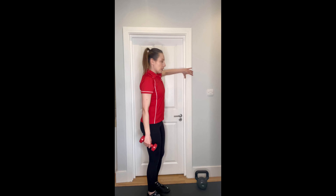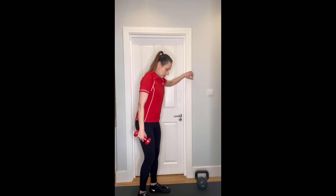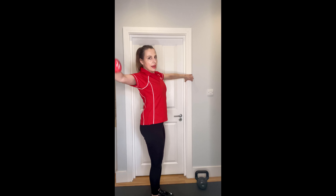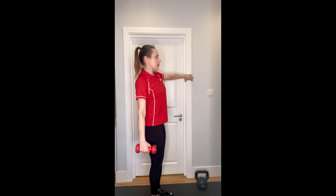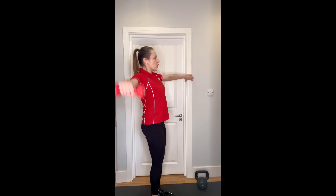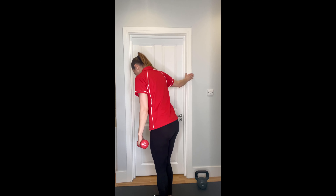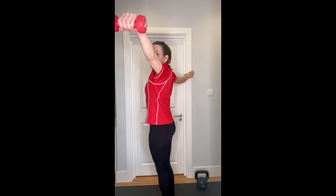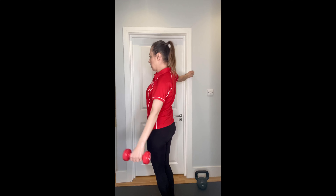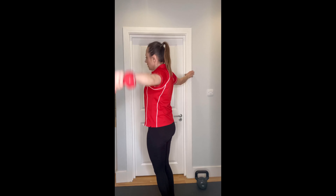Lateral raise again - hold on to a door frame if you can. If you don't have a door frame, you can just do a simple lateral raise, but if you have something to hold on to, grab on. Go out to the side slightly and lift ten times: ten, nine, eight, seven, six, five, four, three, two, and one. Other side - grab and raise: one, two - squeeze your glutes, engage your core - six, seven, eight, nine, ten - and the break.